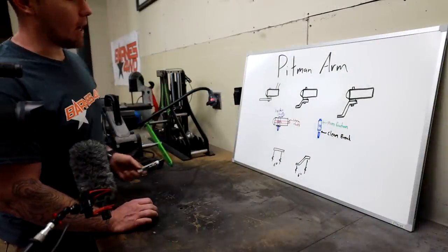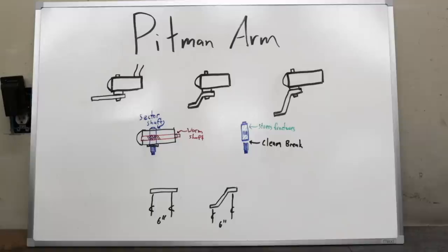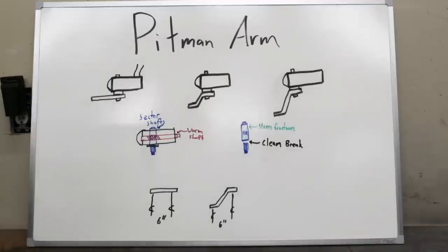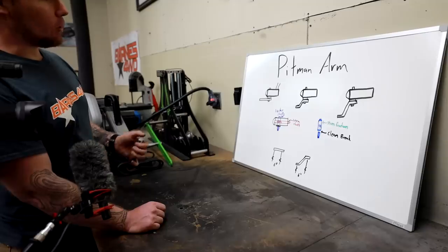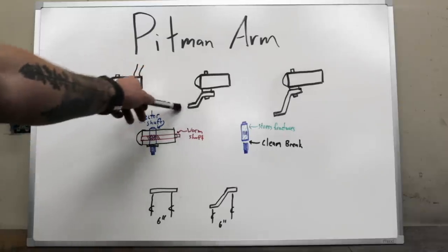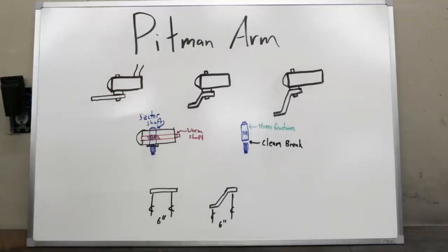Before we get started, I want to talk about the basics of pitman arm design — what to do and what not to do. A stock steering box with a stock pitman arm orientation is flat with no drop. This is the most common and gives us the most strength, and this is what we're shooting for. A small drop pitman arm, like on a JK, TJ, or Toyota, drops the drag link down to match the angle of the panhard bar after a lift. It's not as strong as flat, but people get away with it most of the time.